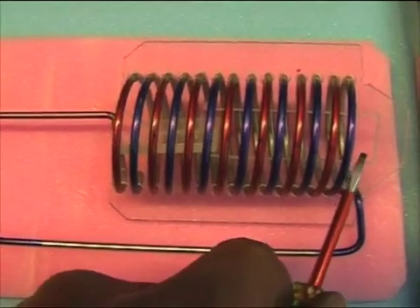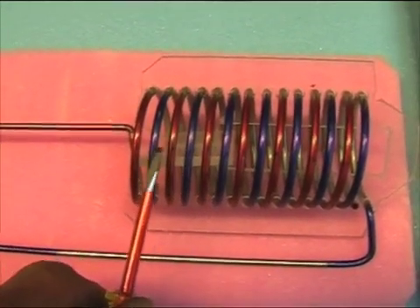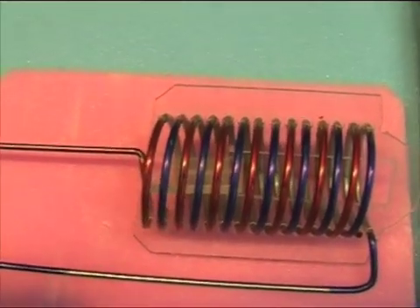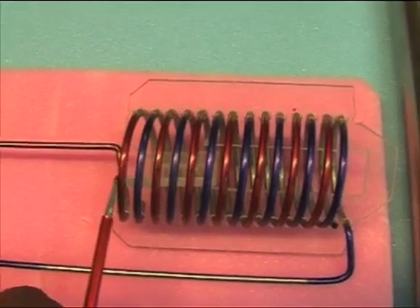The blue one makes one, two, three, four, five, six, seven windings, and it ends right there. It's not connected to the red one, of course.